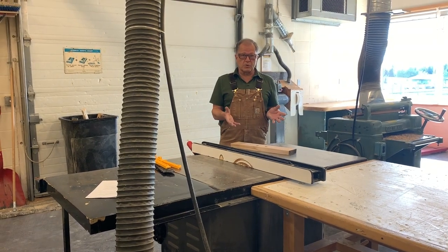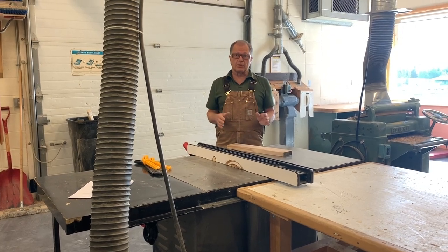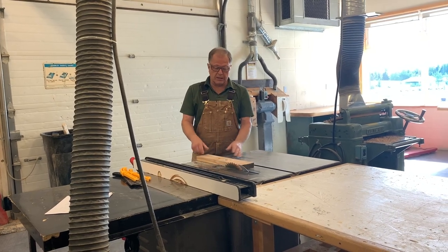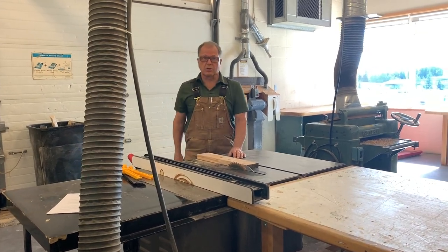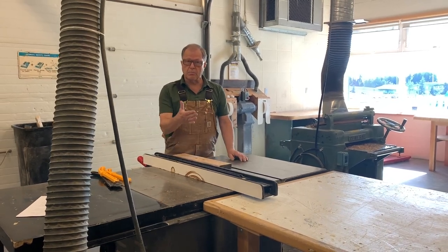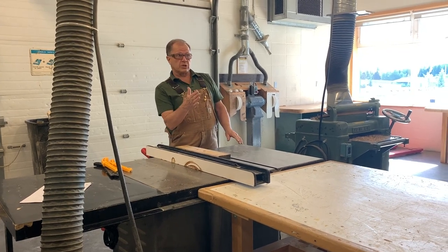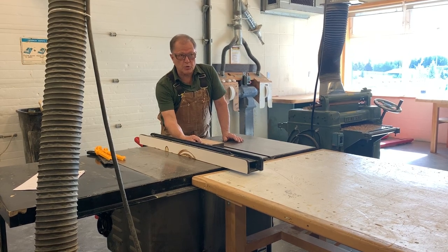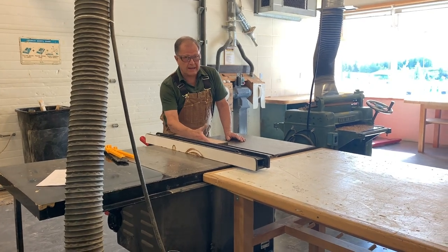I'm going to review the proper way to use it. When you're going to use this machine, the first thing to do is set the blade so that it clears the wood by about a quarter of an inch — there's a wheel down here you turn to raise and lower the blade. Next, you decide how wide you want the cut to be. When you want to cut a piece of wood four inches wide, you measure from the fence to the side of the tooth closest to the fence. Whatever size you want, set that distance correctly.